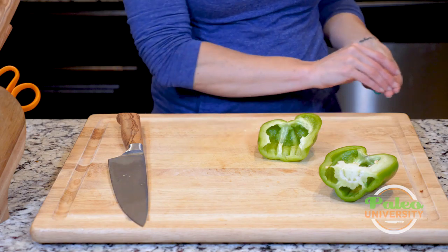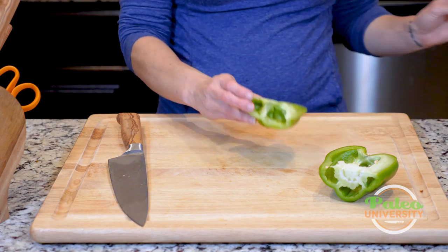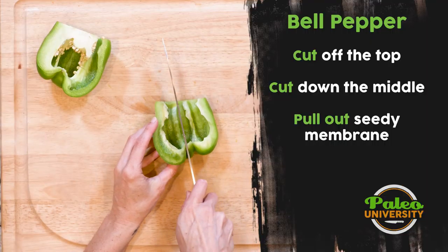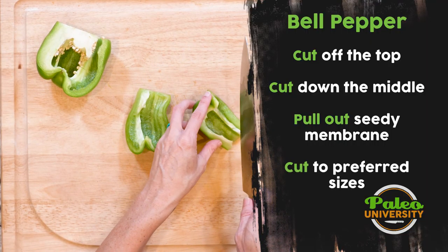I'm going to get rid of some of that white. Then, to get rid of the rest of the seeds, I'm going to just flip it over, knock knock knock into my hand, and there go the rest of the seeds. Done.